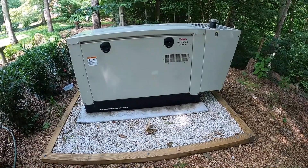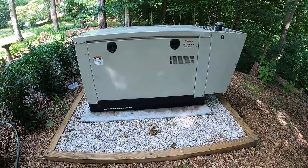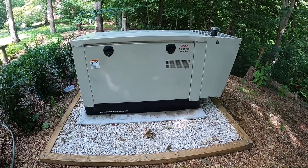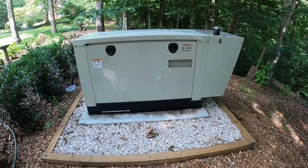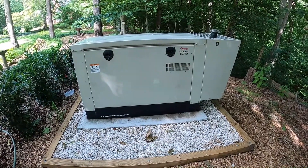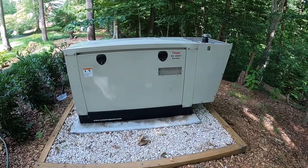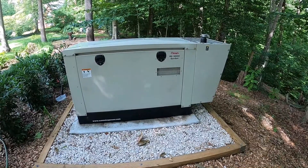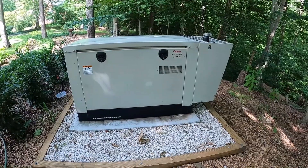Memo to everybody: if you ever need to replace a water pump on one of these, you can buy them from somebody besides Cummins Onan — Cummins is many hundreds of dollars. It's a standard General Motors engine, a three liter engine, about 100 horsepower, or maybe 60 because it runs on propane. The water pump is also used in boats and in forklifts.